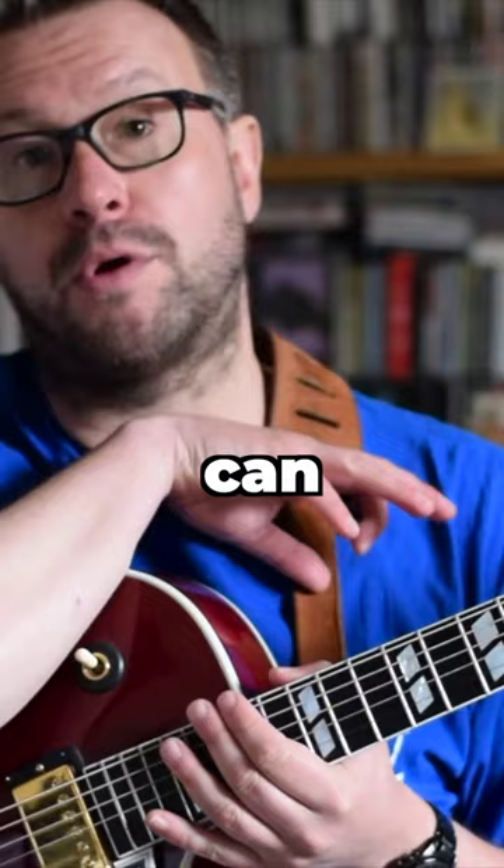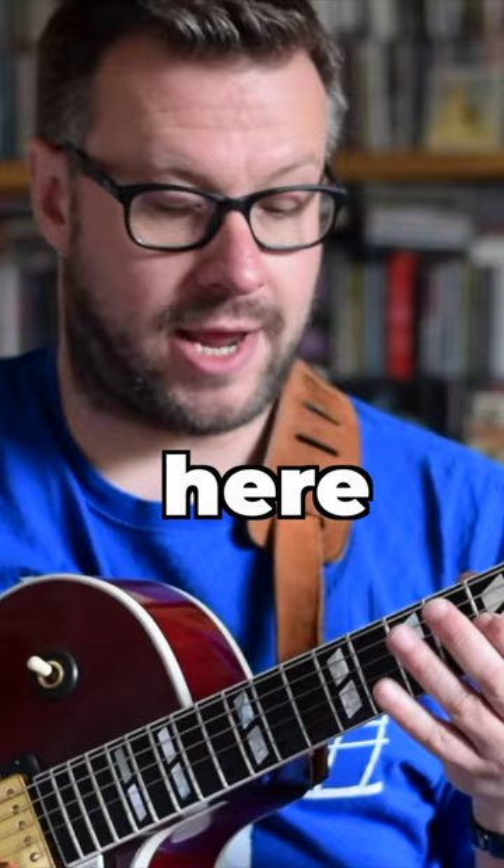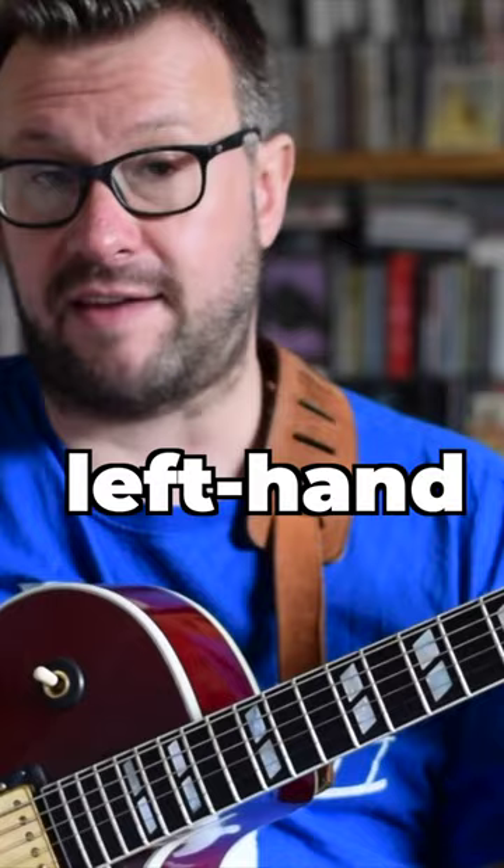There's no getting away from it — it is a difficult instrument to read on for lots of reasons. The same note can be played in lots of different ways. If I play a C here on the first fret, it's also here and here and here. I could play that note with any one of my four left-hand fingers, and if you ever need an excuse for why your reading isn't what you'd like it to be, you've got one right there.